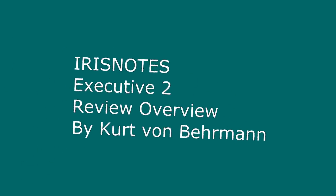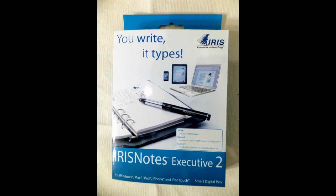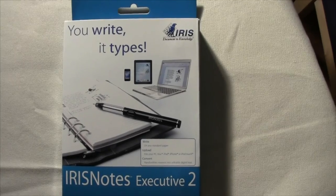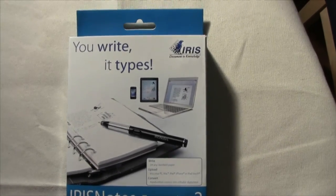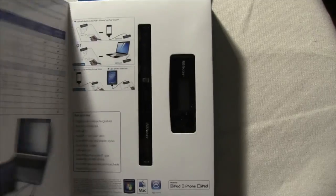This is an overview of the Iris Notes Executive 2. It's a pen that's designed to take handwriting and translate it into editable text that you can bring into a word processor. The novel part about Iris Notes is that you do not need special paper to use the pen, which is a big development from pens that require special paper.